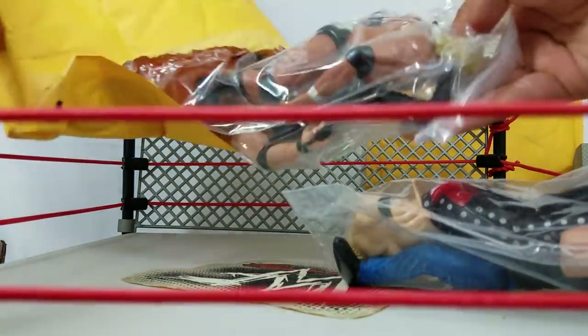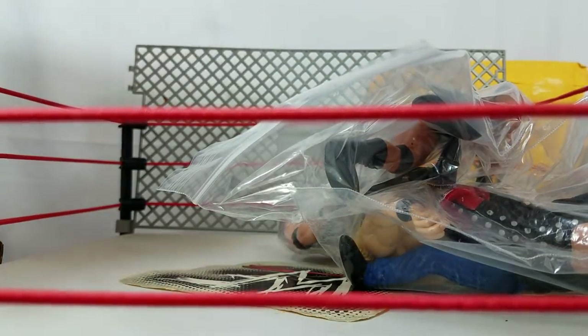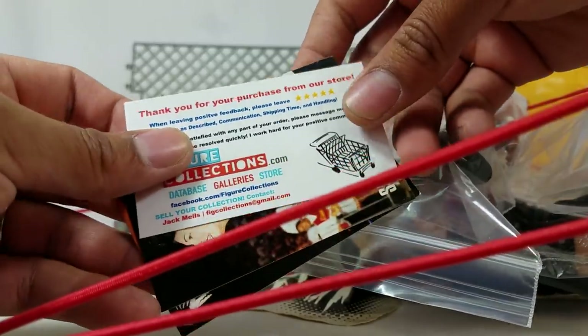Someone had posted a comment the other day like, 'HeroFig, why do you like basics, man?' And you're going to find out. This guy even included a couple of cards — it's figurecollection.com. This came from an eBay seller.